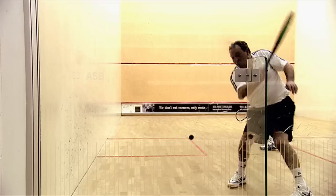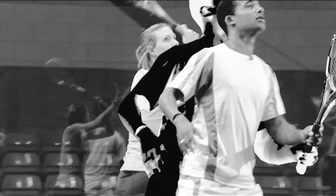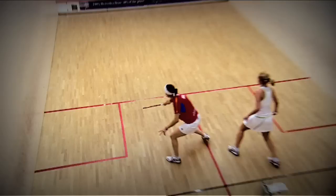Once you've played your shot, you must try to get out of the way of the ball and your opponent. Generally, if you don't, that's called a stroke and they win the point. If you try but can't, that's a let and you play the point again.